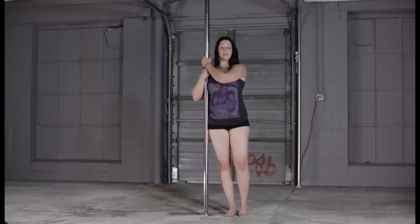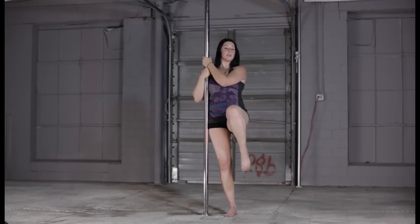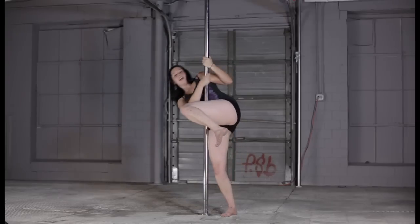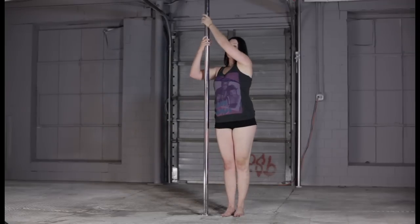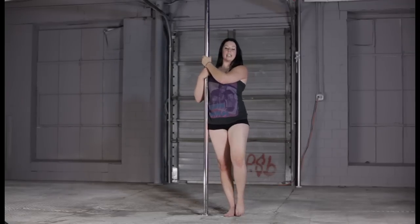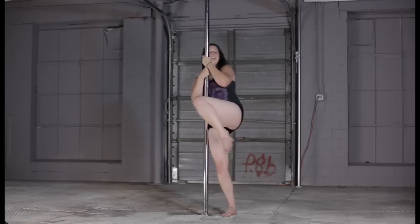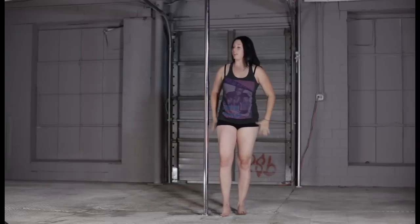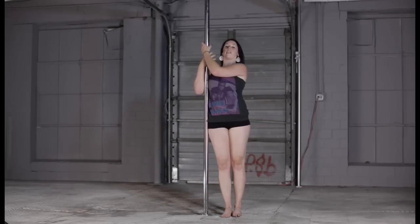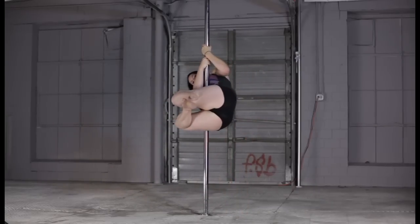Just to get used to this movement, pick up your outside leg — for me that's the left one — and then curl in, just so you can get that feeling. You don't want your arms to be high; you want to keep them low. So again, lift that outside leg, it's bent, and then curl into that kind of fetal position. Now you can try that with both legs, keeping the shoulders down and tucking.